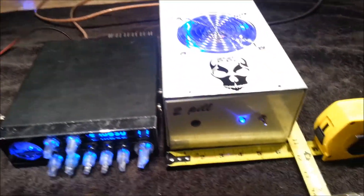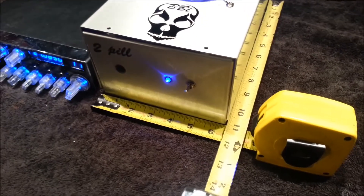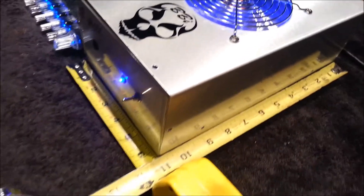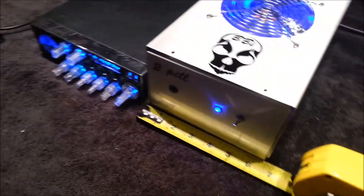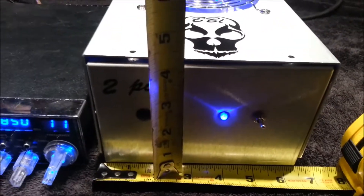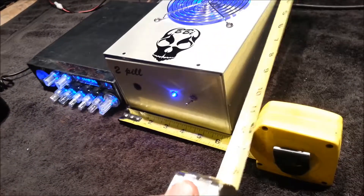Sneak peek of technology. It's less than a half a foot wide, less than a foot long, and it's four and a half inches tall. It's a 110 plug-in-the-wall unit.